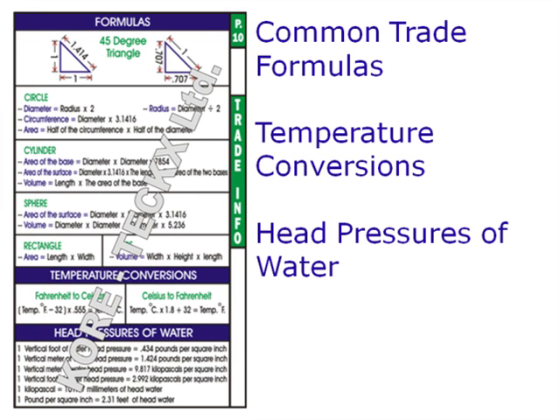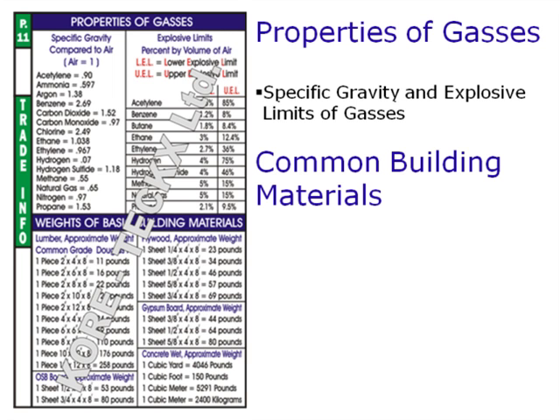Common trade formulas, temperature conversions, and head pressures of water. Specific gravity of different gases, explosive limits of different gases, and weights of common building material.